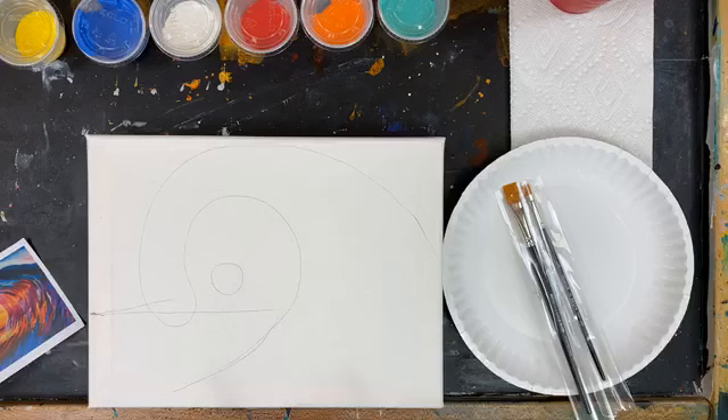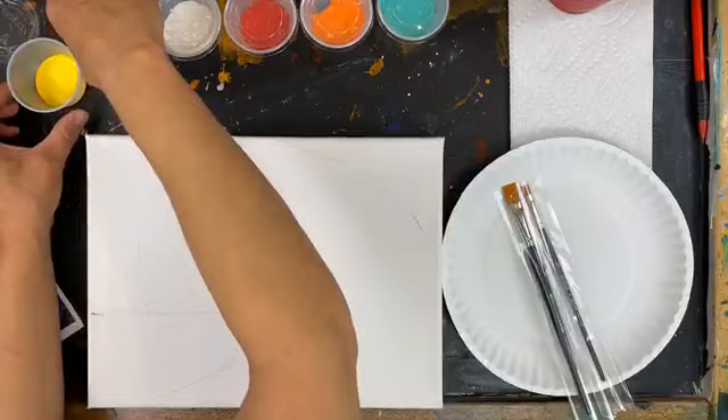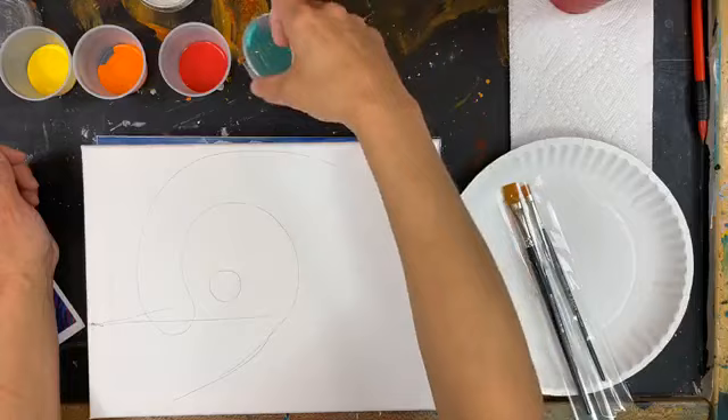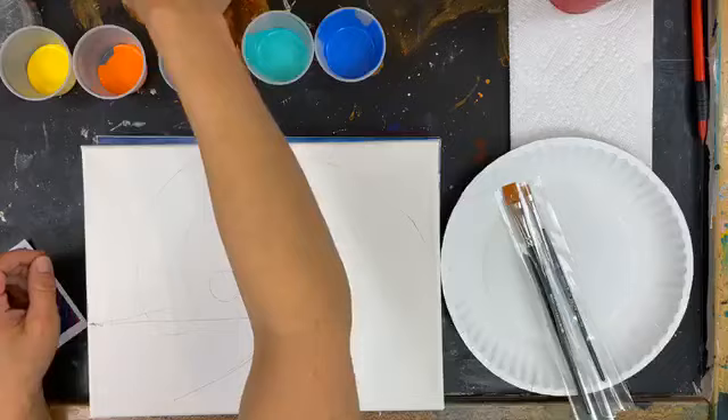Let's get those paints open. I have my yellow, my orange. For those of you that picked up the kits, you should have more than enough paint to do these paintings — I know it doesn't seem like a lot when you're looking at it in these little kits, but it should be more than enough. There should be extra white and extra blue, so in case you wanted to paint your edges, white and blue would be the colors to go with. Otherwise, definitely focus on the front of your canvas first.